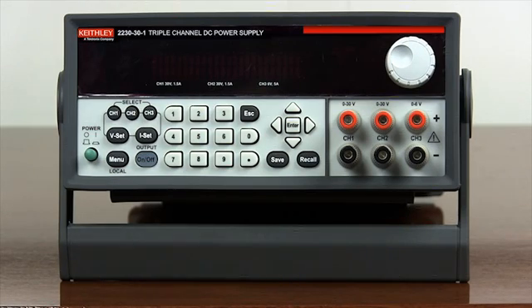Push the green power button to turn on the power supply. As displayed on the front panel, all three channels are currently operating independently.